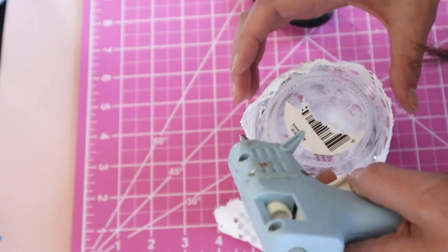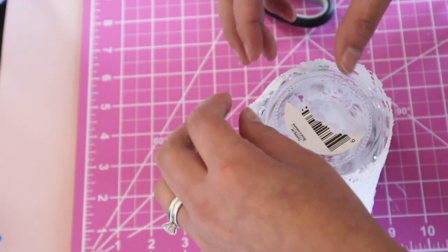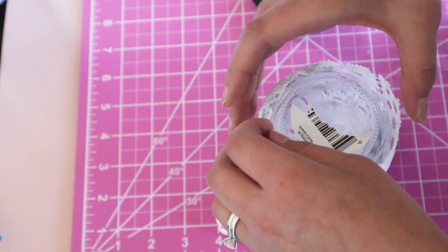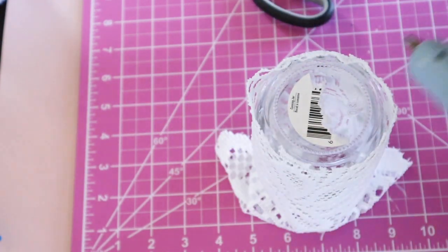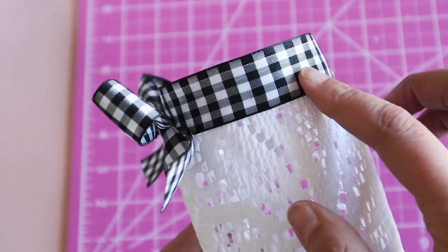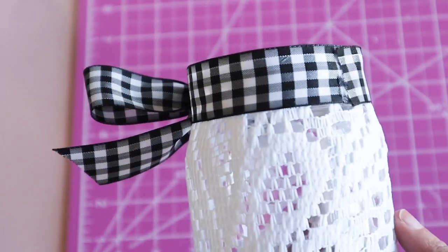Then I trimmed the top and bottom edges and secured those with hot glue. I decided to add the gingham ribbon around the top edge and then I attached the bow.